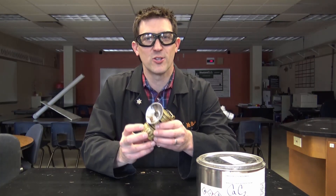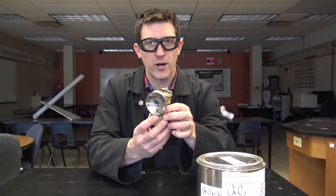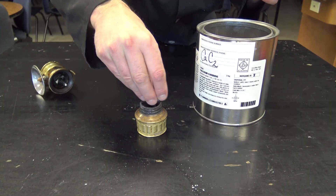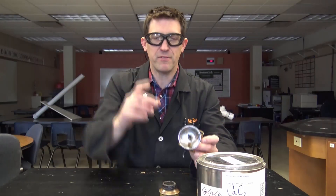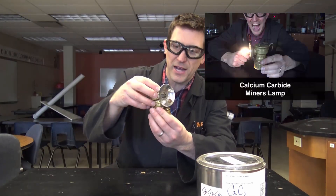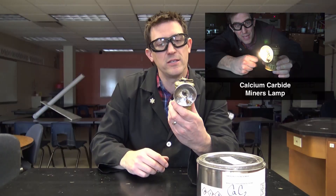Calcium carbide has a long history in the mining industry. In fact, miners used to wear calcium carbide lamps up on their head — the calcium carbide goes in the bottom, water drips out of the top into it, and it makes a flame. I've got a video going through the whole process of getting this exact carbide lamp up and running again. It was my grandma's dad's, and it hadn't been working since 1938.